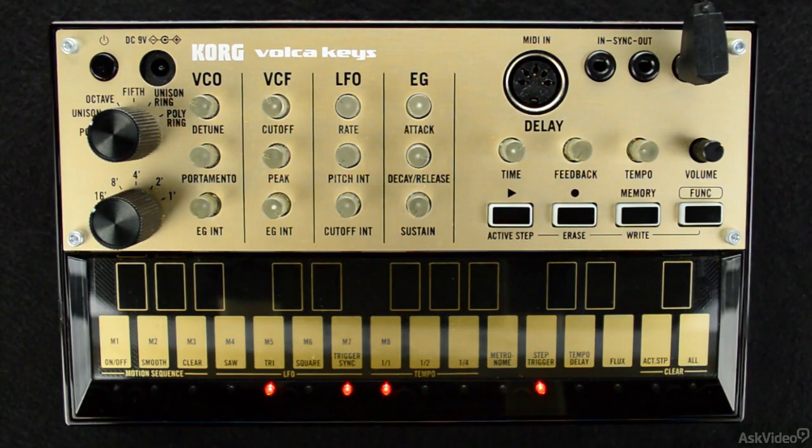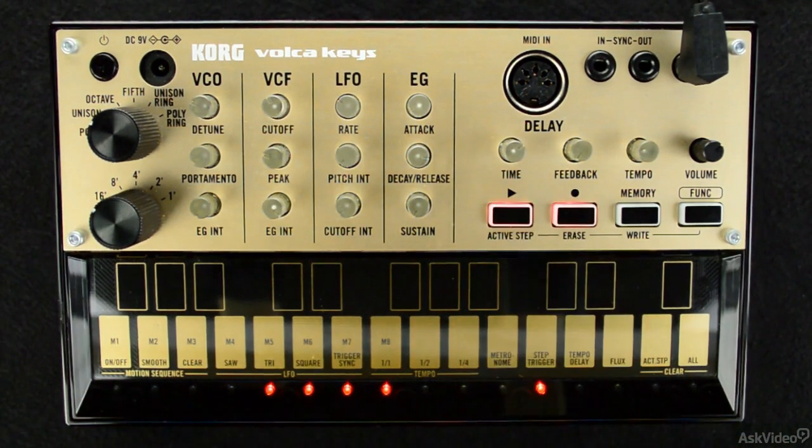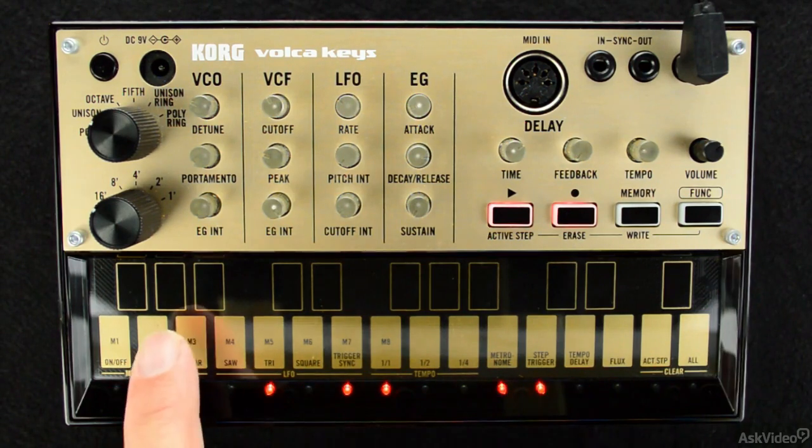Now that the pattern is clear, let's start recording by pushing the record and play buttons. You'll notice as soon as I do this, the strobing light at the bottom begins moving, letting me know which step the sequencer is currently recording. This is the only indicator of timing currently, so it can be a little tricky to know where you are until you press a single key.